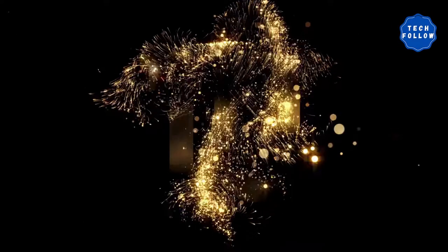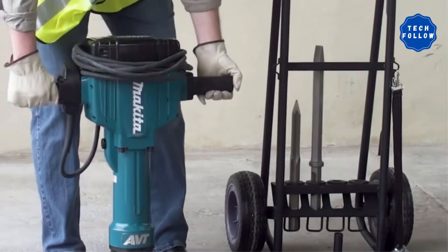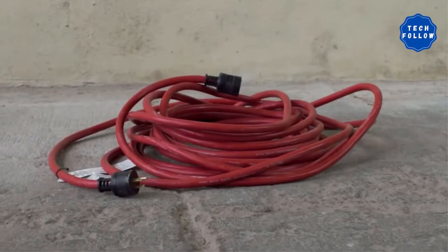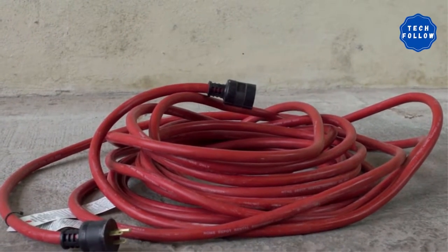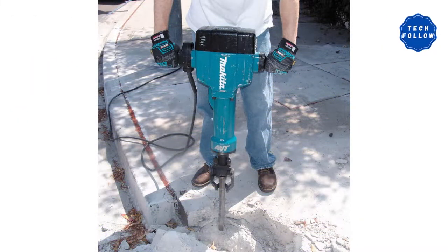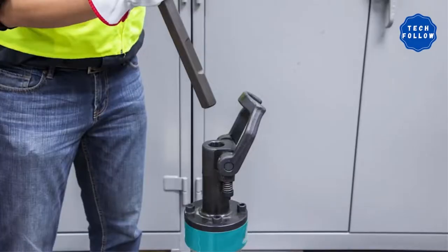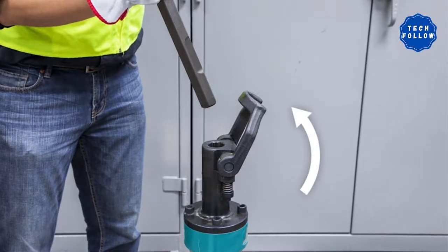Product Review Number 10: Makita AVT Breaker Hammer. Equipped with a powerful 15-amp motor, this comes with anti-vibration technology. The electric jackhammer has a counterbalance system that directs the impact energy onto the surface. It lets you use it comfortably, and you will also find an LED power light indicator. It can be ideal for different purposes and operates quietly. This also has an automatic brush cutoff to prevent any damage.